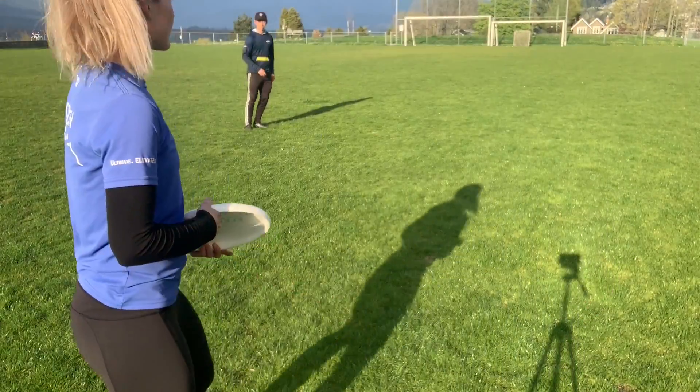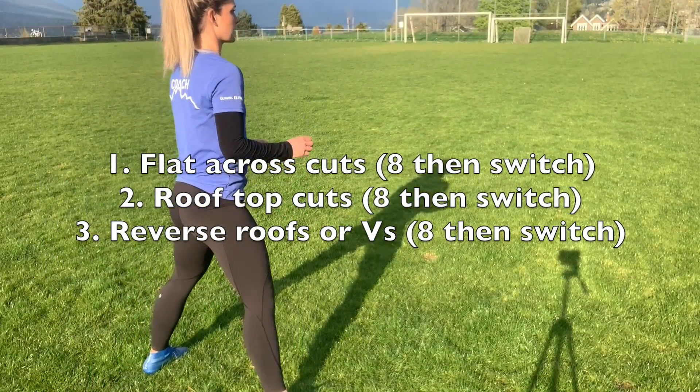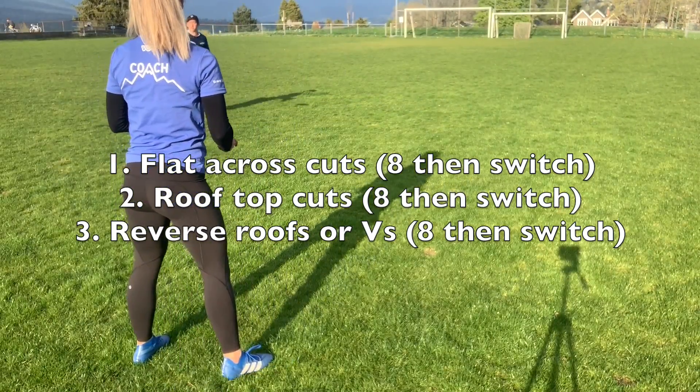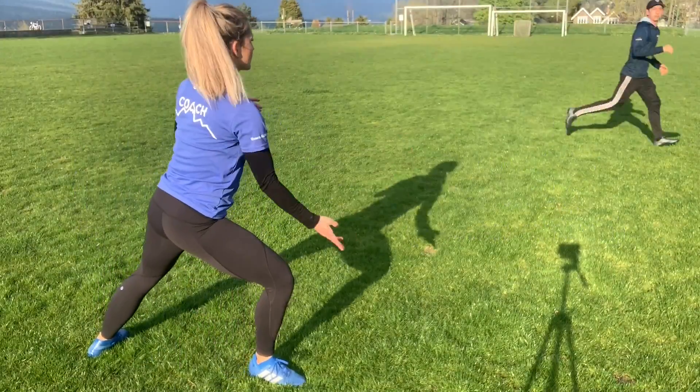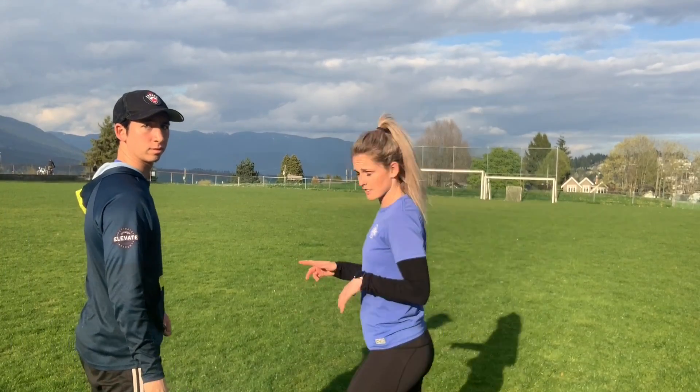Ari is going to be going flat across. I'm just going to throw forehands for the first four, so now I'm going IO, trying to lead in front. Okay, now I would switch — so now we're going to do the rooftops, which are out and unders.